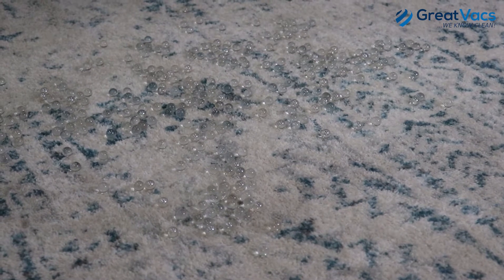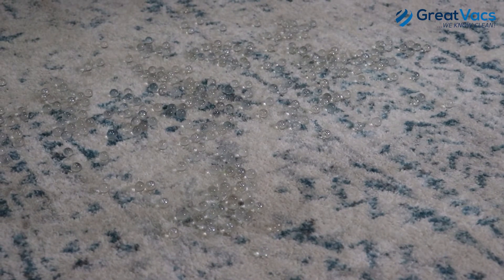Alright, so the first test we're going to do is I've got a bunch of glass marbles on a rug, and we're going to see if the vacuum can pick them up.